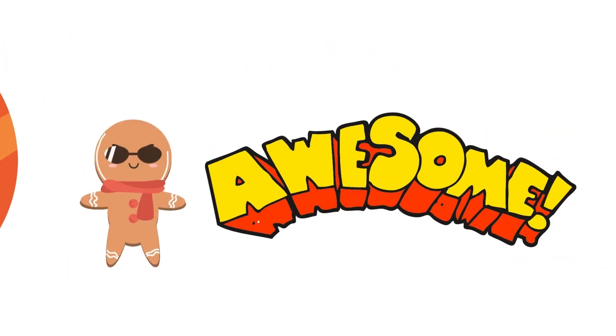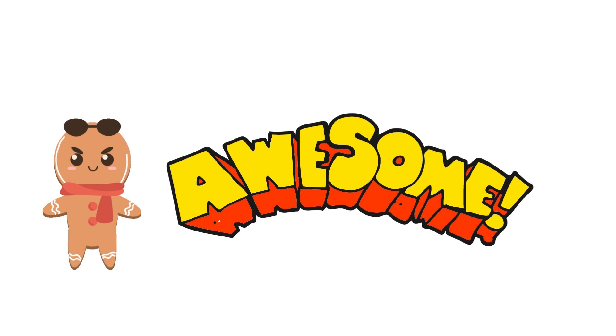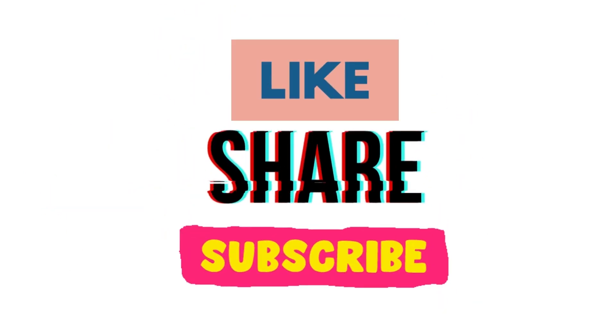You are awesome. Great job, kids. If you like the video, click the like button, share, and subscribe. Until next time, and thanks for watching.